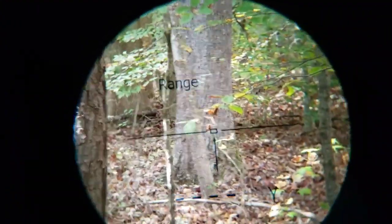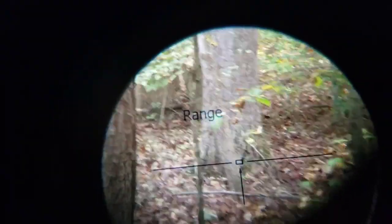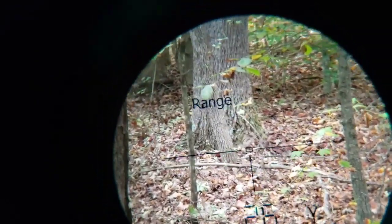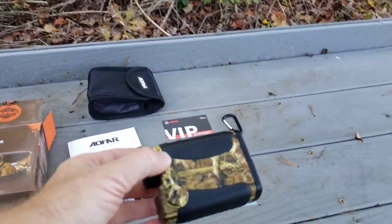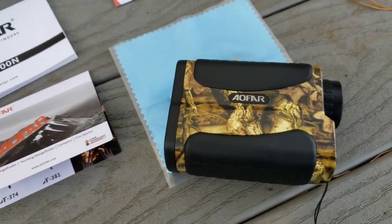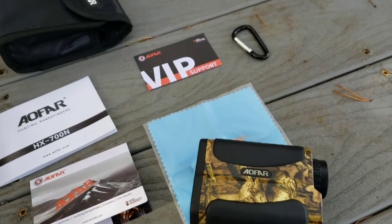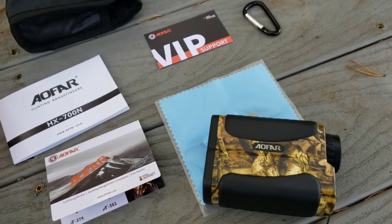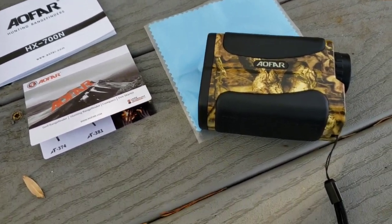I'm trying to show you inside the range finder but it's hard to do with my camera. This is in my woods — as you can see it's reading 26 yards to the tree, so it works really well. I'm very happy with the product, I was surprised actually. It's also got a scan feature — just hold down the power button and you can scan around and it'll continuously shoot distances, or just click it once when you're set on your target.